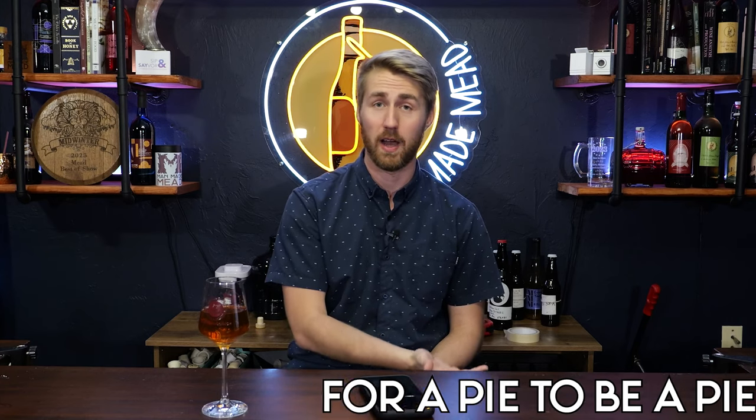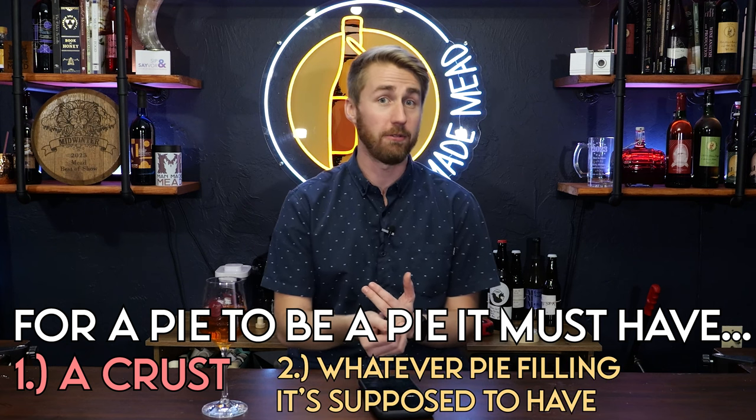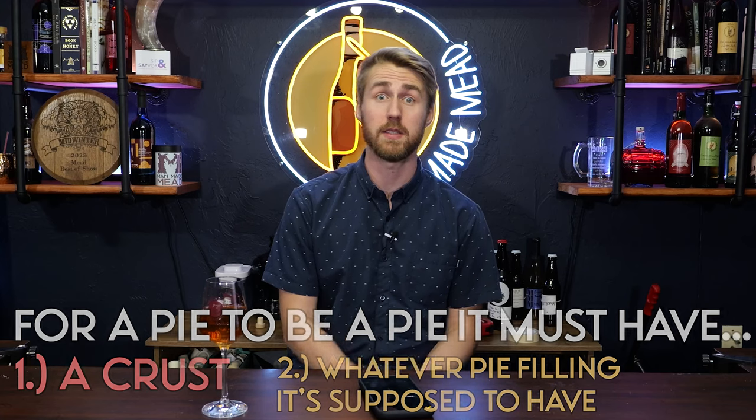I've done banana cream pie, I've done apple pie — those are most of the pie meads I've done. I figured that for a pie to be a pie it needs to have a crust flavor, whatever flavor pie filling that would be — peach in this case — and some spices.